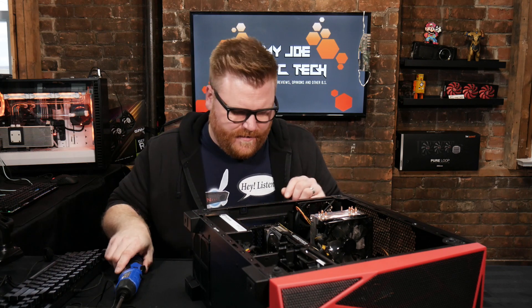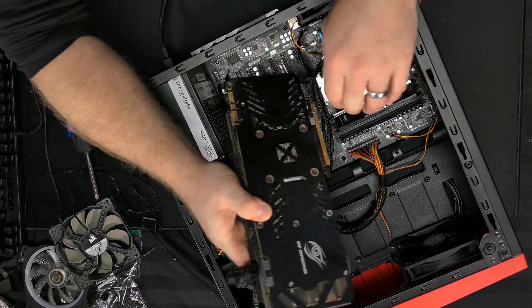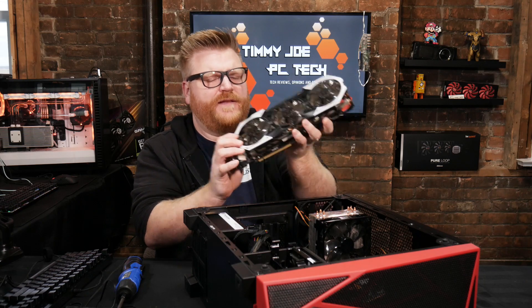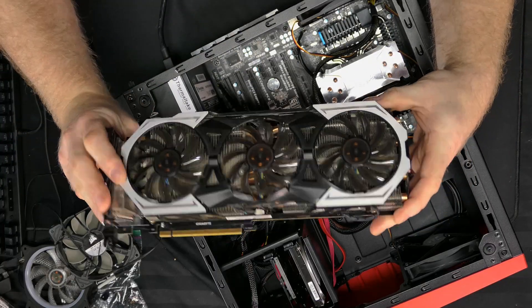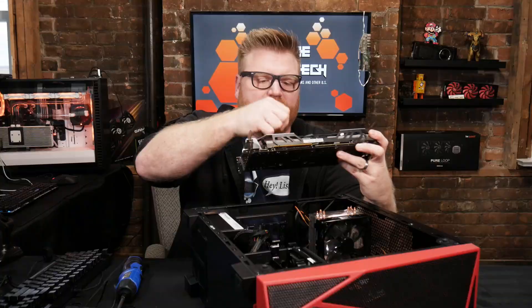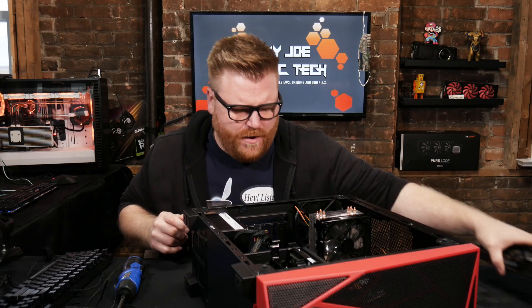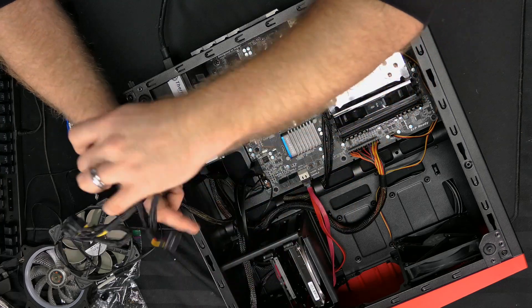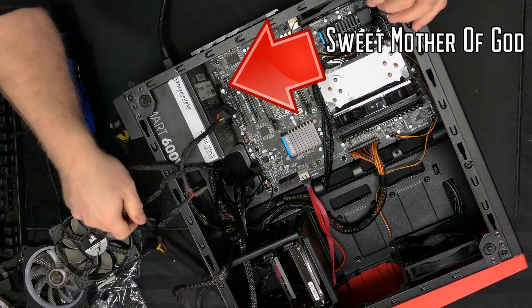I'm pretty sure this is a 980 Ti — and she's dirty. If you're going to switch cases, might as well blow them out.